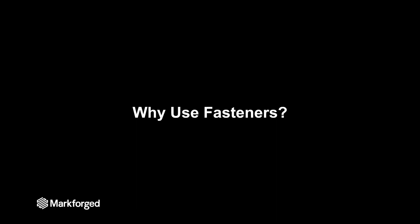So why fasteners? In most industrial 3D printing applications the 3D printed part is acting as a single element in a larger assembly, so that part has to connect into other parts of the assembly, which is why you need fasteners.